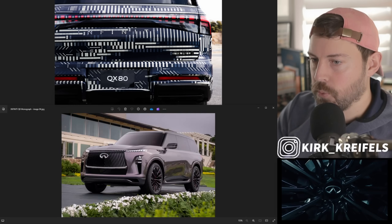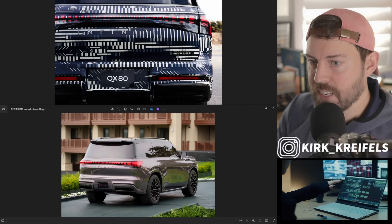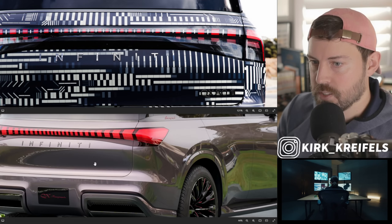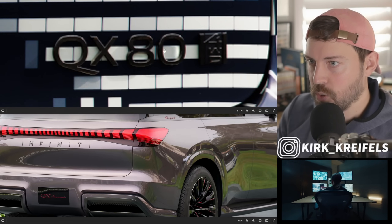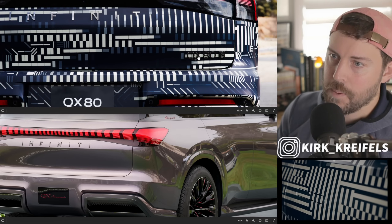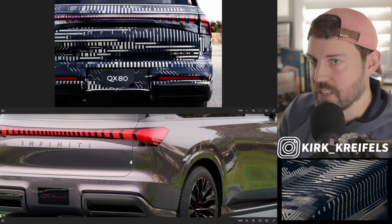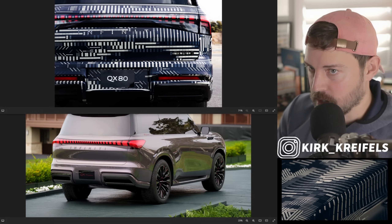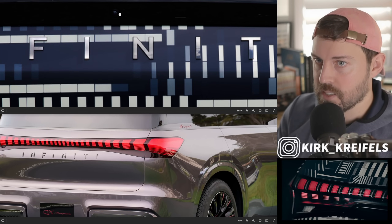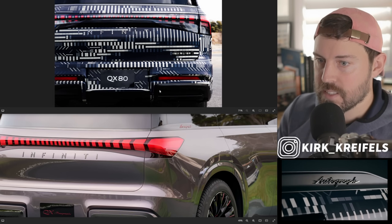Let's look at the rear. We have 'Infiniti' typed out on the back, just like on the Monograph. We can see the official badge of the QX80 — it says 'four wheel drive,' looks like it's blacked out or bronzed out. The taillights are seemingly taller. I can see a 360 camera here — this is where your hand could go in to lift up the hatch. The rear taillights definitely seem chunkier.